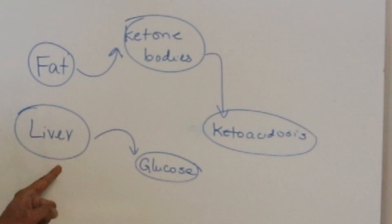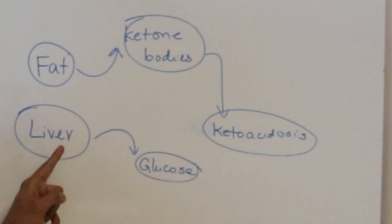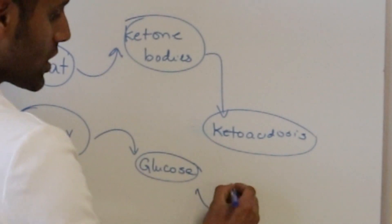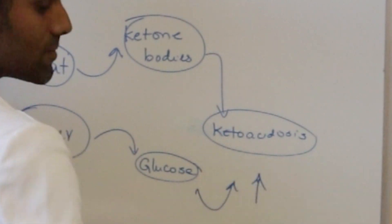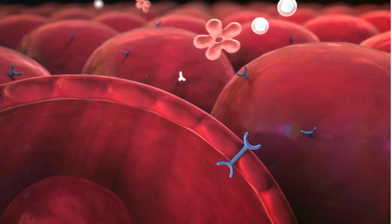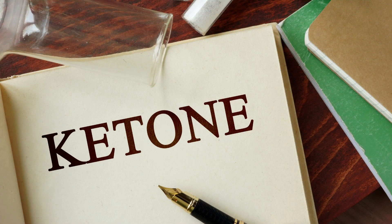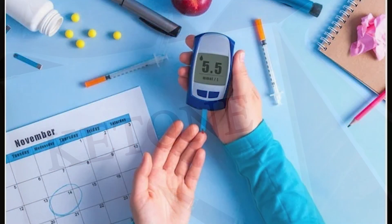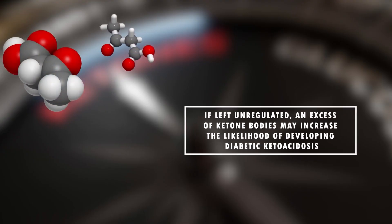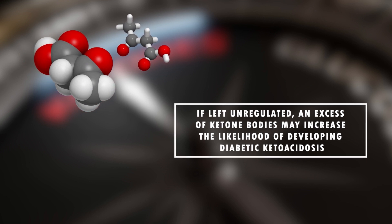Insulin also keeps a check on the liver. If the liver is not responding properly to insulin, it starts to pour too much glucose into the bloodstream, thereby causing blood sugar to increase. There is always circulating insulin in our body at a low level, keeping this in check so that not too many ketone bodies are being produced. In type 1 diabetes, because of complete insulin deficiency, ketone body production may not be kept in check, thereby resulting in the risk of diabetic ketoacidosis.